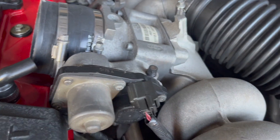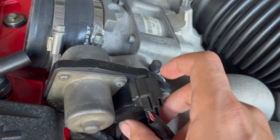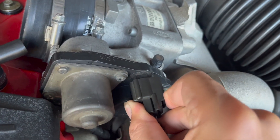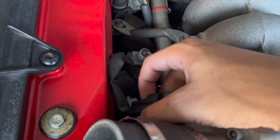Once you've taken off the crossover, you want to get to these electrical connectors towards the throttle body. There's a little plastic thing — press that down and it just pushes out pretty simply. Same thing for the top connector over here.